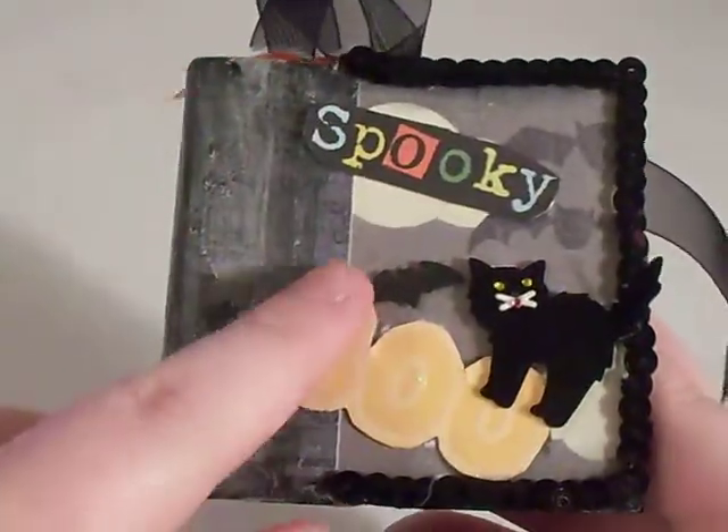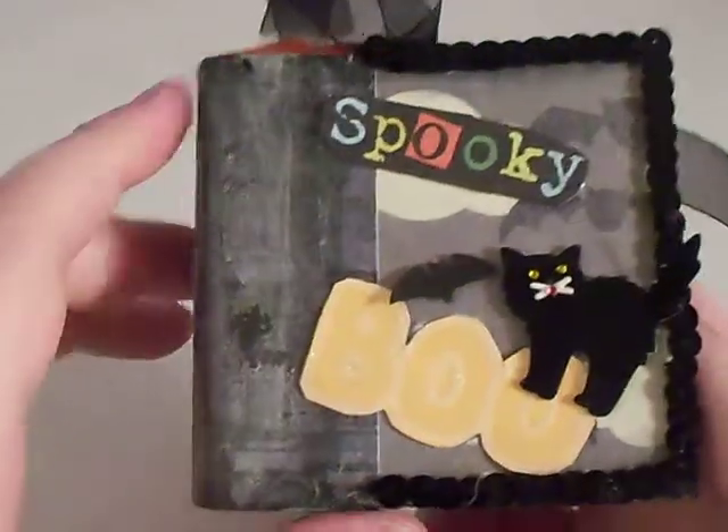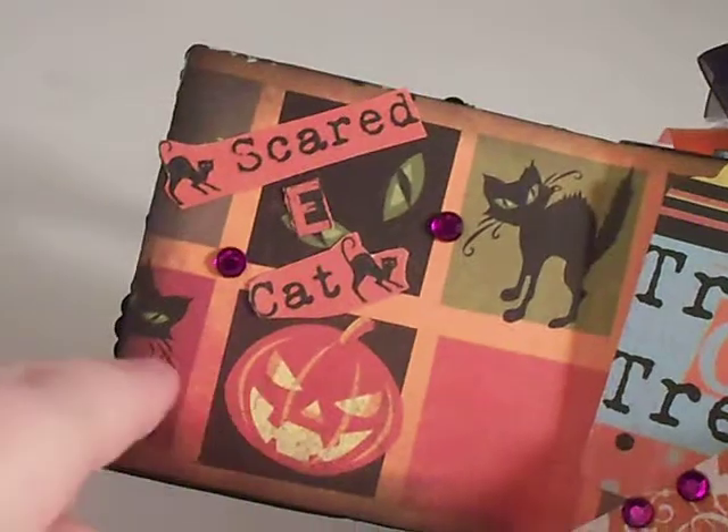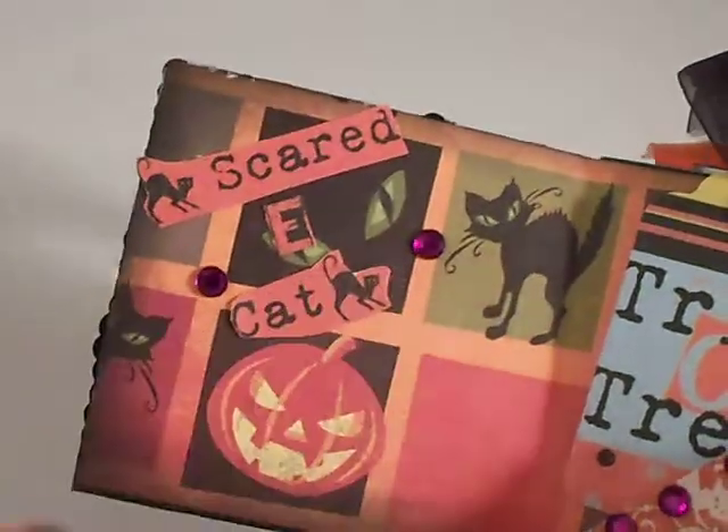Here's my little kitty cat right there and my little bat. The first page — I'm so scared of cats, you know, because of the little kitty cats — and then my pumpkin.